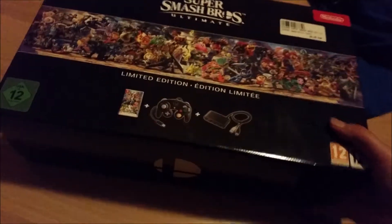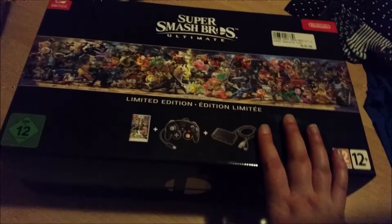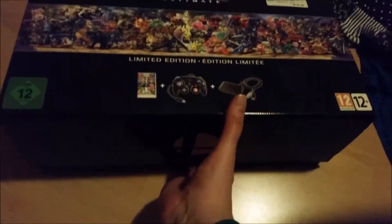That was not supposed to happen. Okay, just like every unboxing, this is starting right. I need scissors — I don't have scissors. Hold on. Alright, so I just opened it and let's take a look inside.